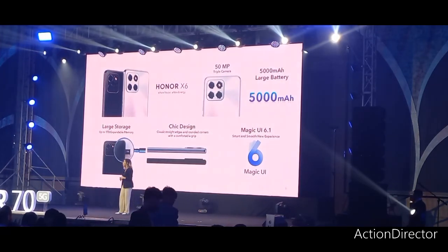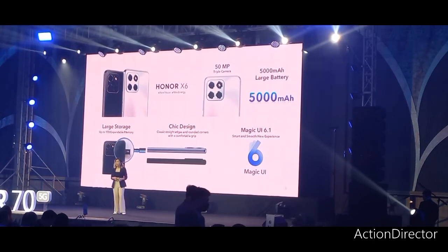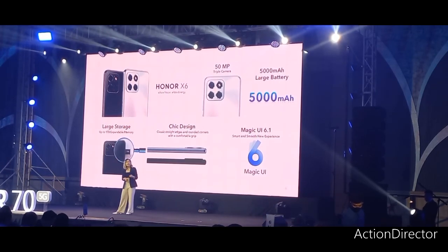So now, from flagship to entry level and also with the first PC tablet, it is evident that Honor is unstoppable — among the first in the market to release a device. So now, ladies and gentlemen, once again, thank you and let's enjoy the rest of the event. Thank you for coming.